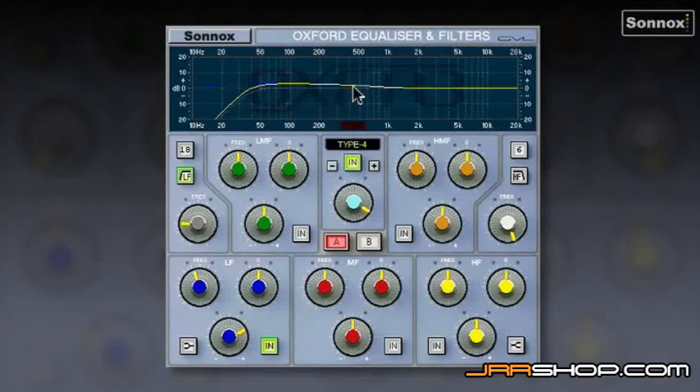There's a lot of boxiness here. I'm going to lower the Q — it's very wide — and find the problem frequency. I'll boost it a little to locate it, around 450-500 Hz, and then cut it to make a nice hole in the mids. Just creating a little bit more space now.